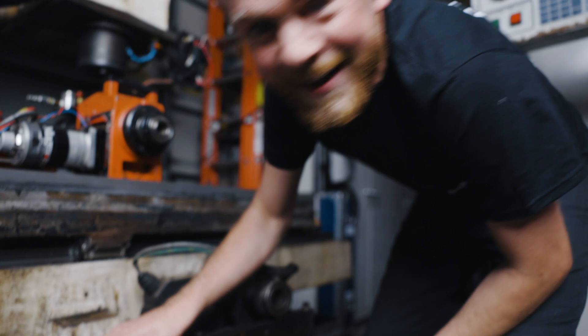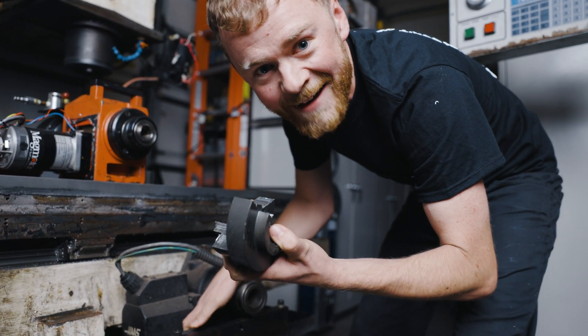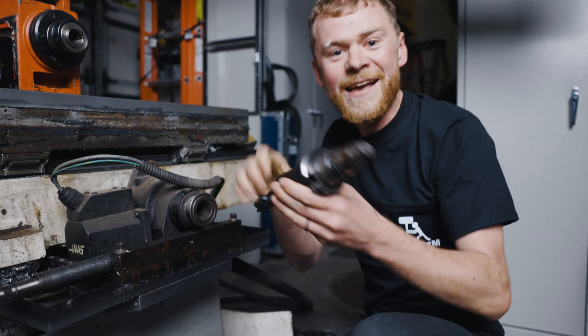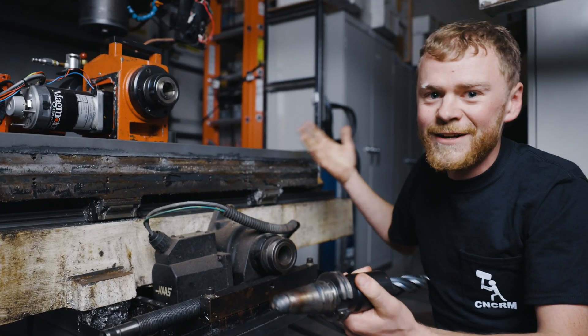Oh good thing, it comes with a drawbar! Oh, this will help me if I have to work on it again! Oh, tooling too! Thank goodness, I won't have to buy tooling! It's such a good CNC!